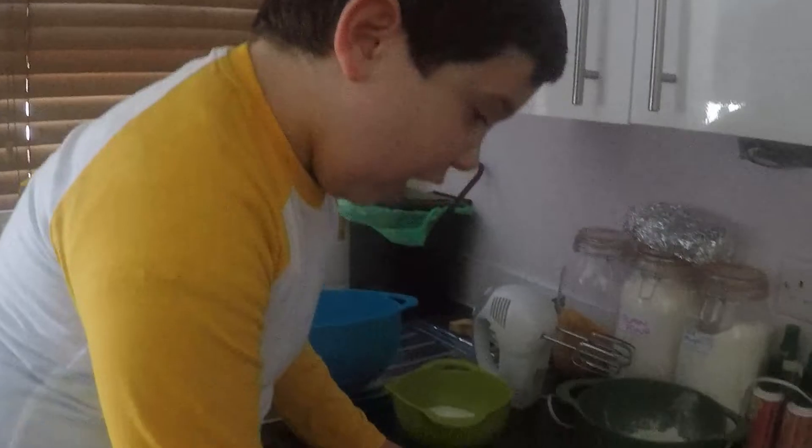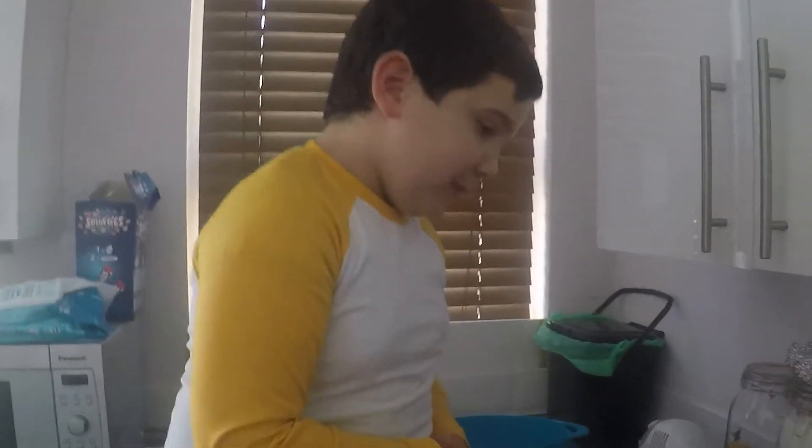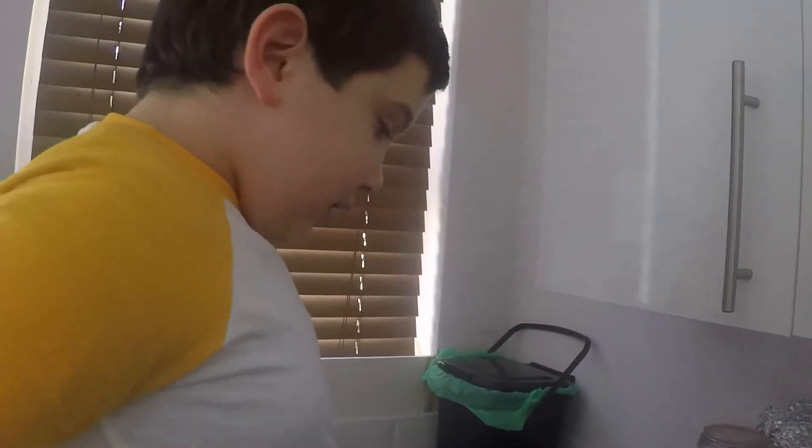So we're going to start off. We're going to do little banana cakes, or you can just do a little tin and put it in there.